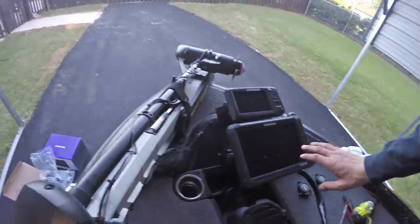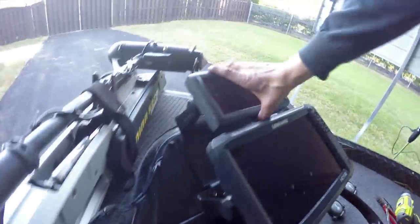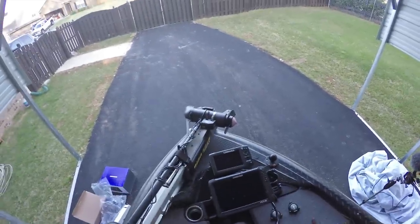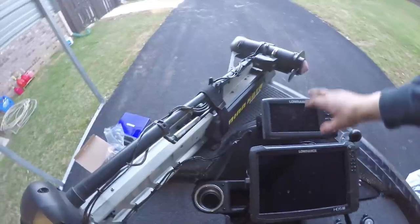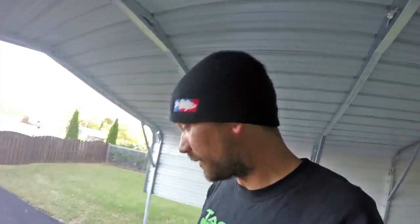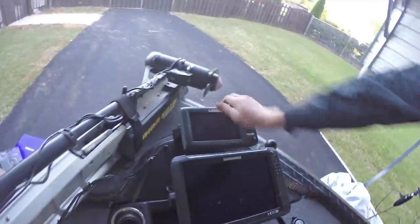I really like the finished product — check these things out. This is the front dual stack mount: this is an HDS and this is a Carbon 12 right here, and then I have my 7. My whole deal is I have down scan on here and 2D on here, so I cross-reference them against each other, especially when I'm vertical fishing spotted bass, brush piles, or a school of bass. This lets me see what's right below me and cross-reference instead of looking right all the time.